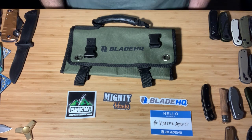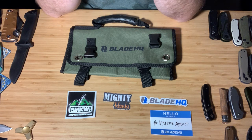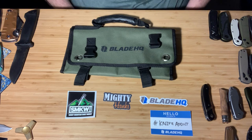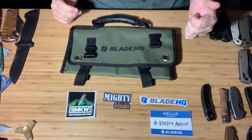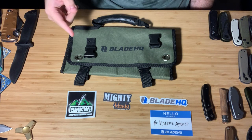Hey guys, this is Will at Texas Bearded Blade. This is my first video for you guys. I'm going to be posting on my YouTube channel. I'm going to go over pretty much all of the EDC gear that I have that I used over 2019. Most of this stuff I purchased from Blade HQ, Mighty Hanks, as well as the Smoky Mountain Knife Works. So a big shout out to those guys.